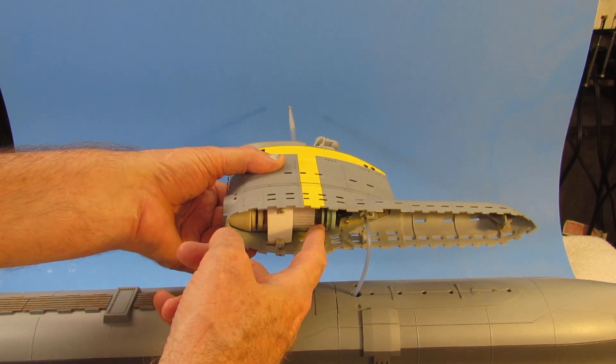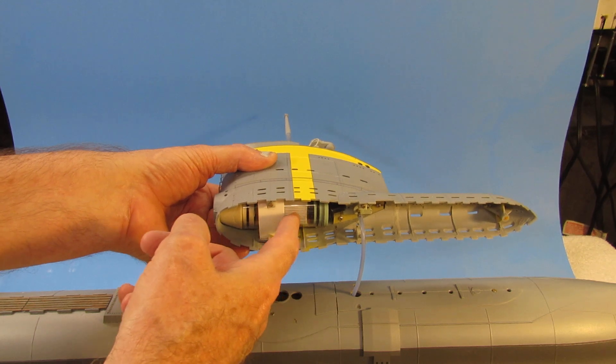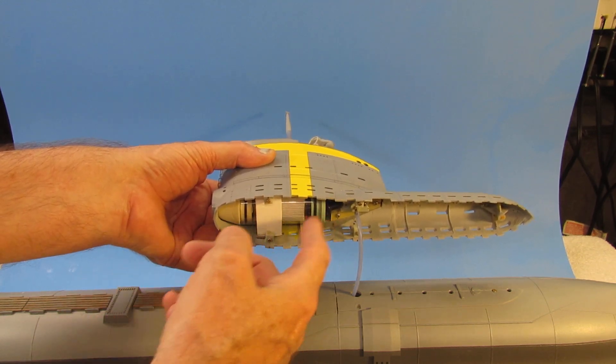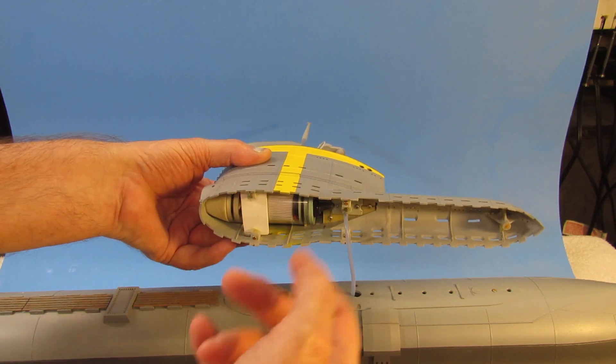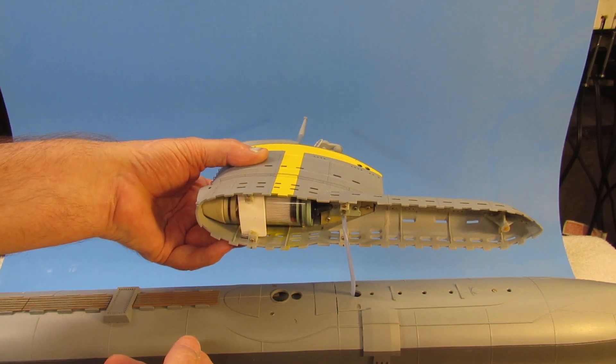Here you can see the first-person view camera system right there. There's the mission switch right there. All I have to do is flip that on and we're in business.